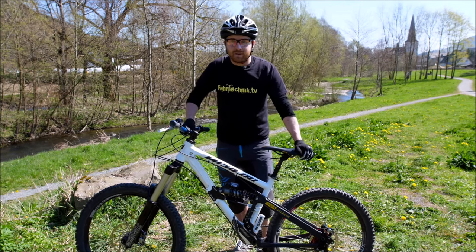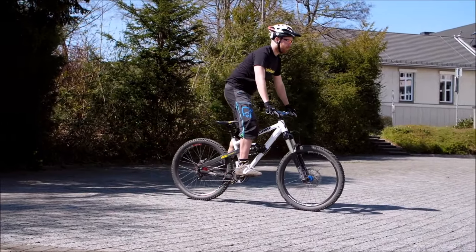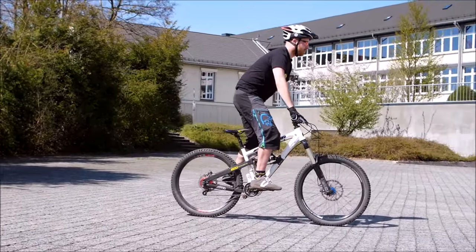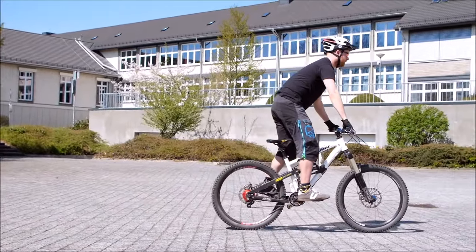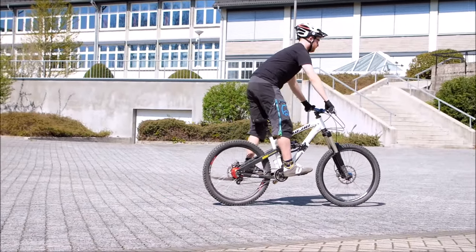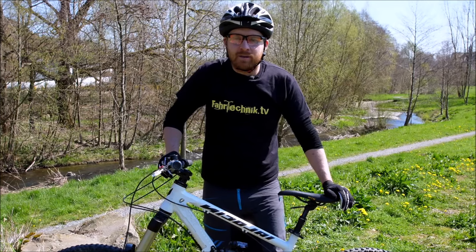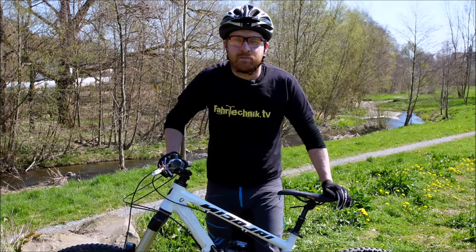Nachher könnt ihr das dann zusammenfügen. Wir fangen an mit dem Nutzen des Rebounds – also dass man, wenn man sehr groß und gerade steht, sich exklusiv nach unten wirft und den Weg der Beine nutzt, um die Federung zu komprimieren. Es fühlt sich sehr danach an, dass ihr euren Dämpfer komprimiert. Wenn ihr einen Hardtail fahrt, ist die Bewegung gleich, nur es geht schneller von der Rückmeldung. Beim Üben des Rebounds bitte achtet darauf, zentral zu bleiben und euch nicht nach hinten oder nach vorne zu werfen.